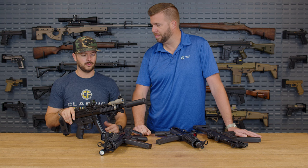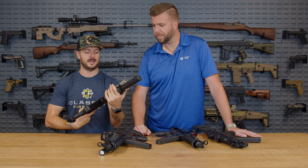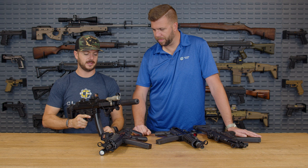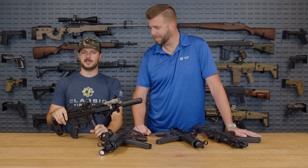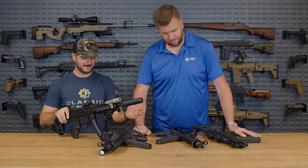On my AP5 I have the Surefire Scout Mini, running the pressure pad on the left-hand side with the angled foregrip, routing the cable through the foregrip to keep it from tangling. It works out really well. Now, moving back further — we've covered five and four — let's talk about number three: optics and optic mounts.